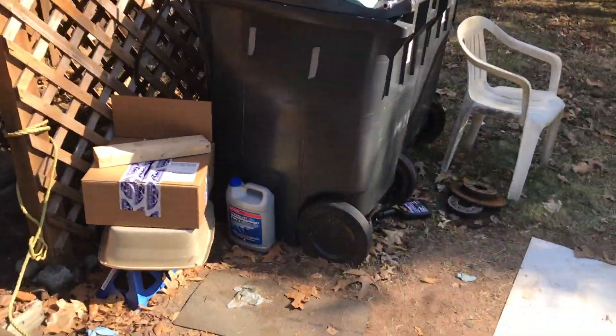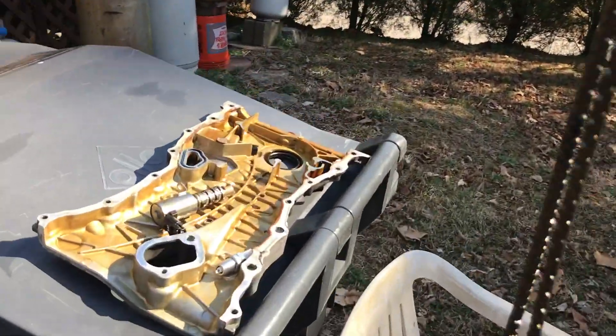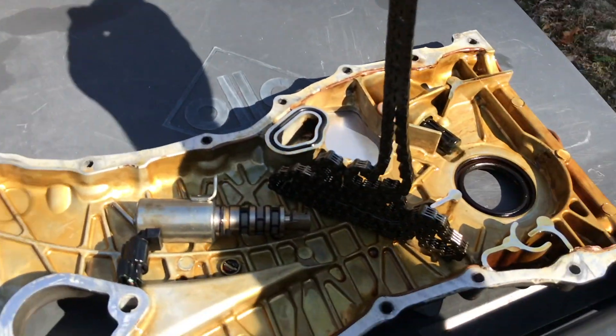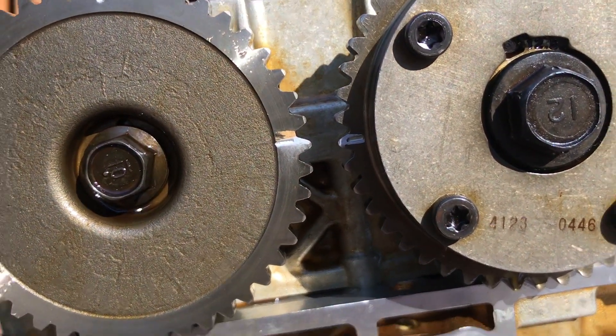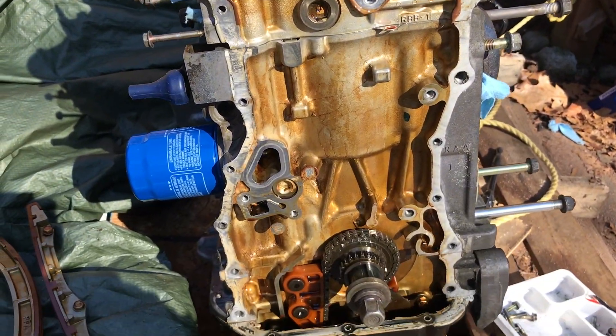So there you guys have it — that's how you do a timing chain removal on a K20 or a K24. You guys can see everything's still lined up.